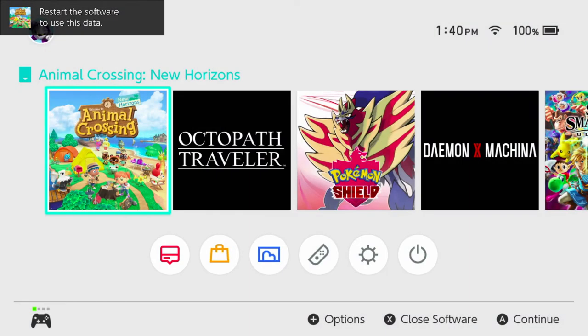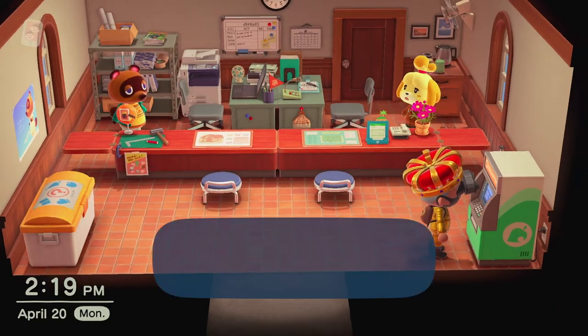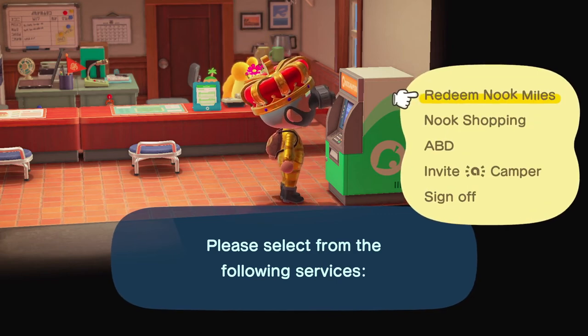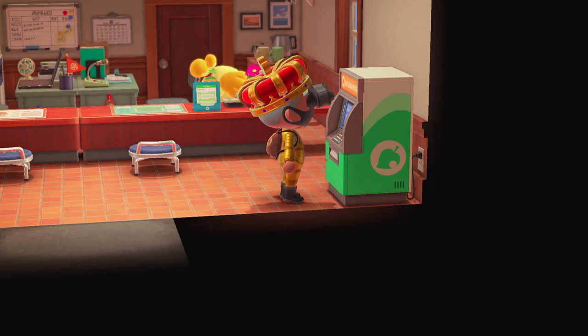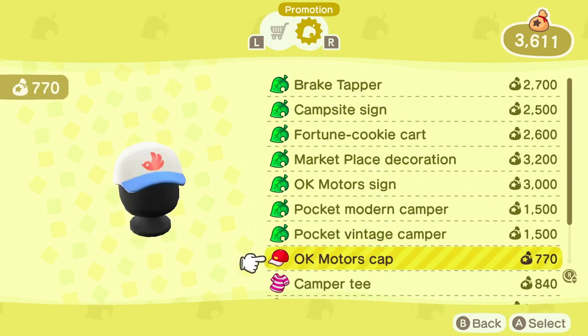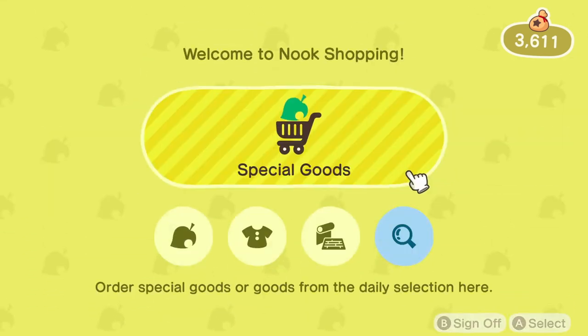Once the information's been installed and you reboot the game, the rug can be a little difficult to find. It's not a present that shows up in your mailbox, and oddly, it doesn't show up in the Nook Shopping app under the Promotional Items Special Goods tab, where the Pocket Camp crossover items appeared.